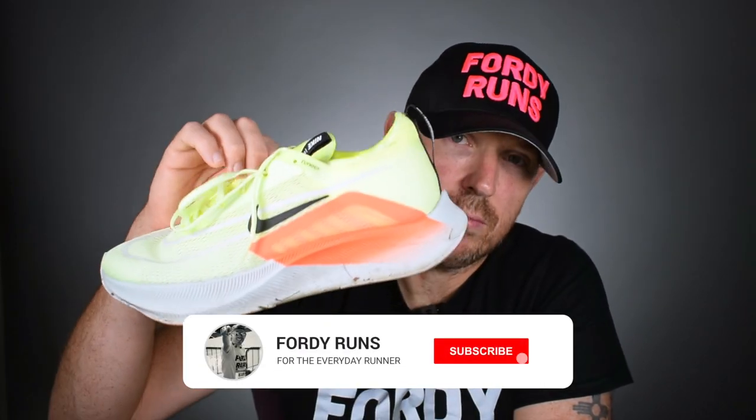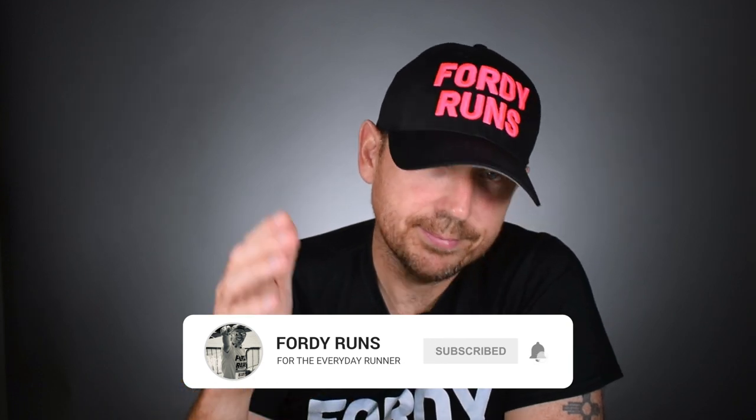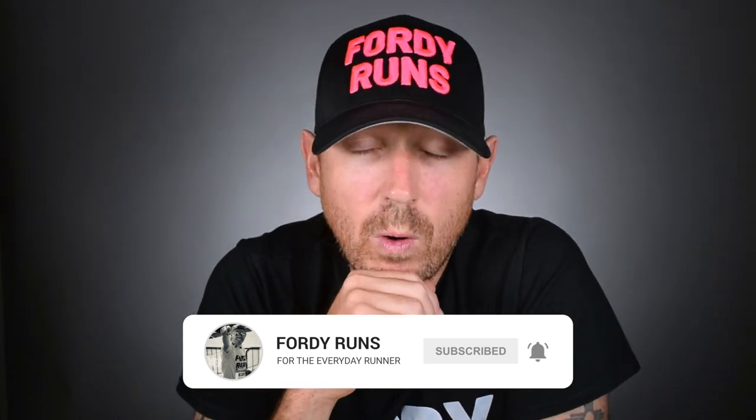Welcome back to Fully Runs — how are we doing? Let me know in the comments. Did you see the first impressions of the ZoomFly 4? What do you think about the shoe? Very interesting to know. And also I just want to say thanks for all the comments from that first impressions video — means a lot, so thank you very much.